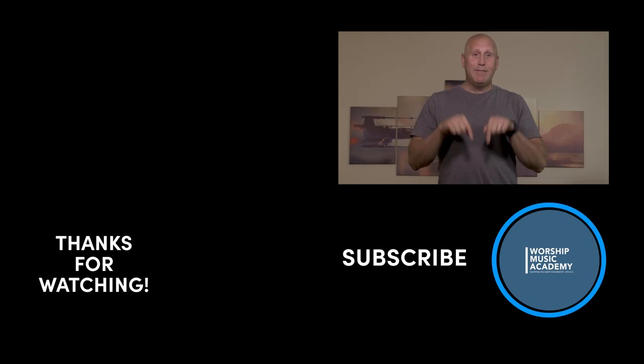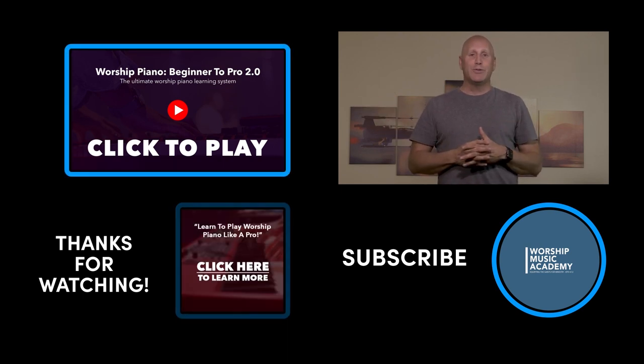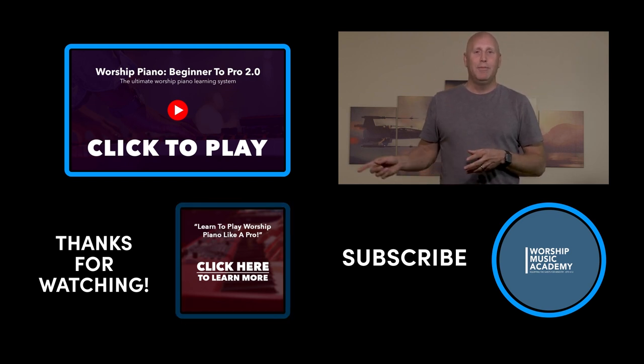If you want to keep up with everything we're doing on the channel, you can click right below to subscribe. If you want to watch another video like the one you just saw, you can click right over here. And if you want to hear more about our worship piano course, which has helped literally tens of thousands of people all over the world learn to play worship piano like a pro, click right down here. Hope to meet you soon. God bless you.